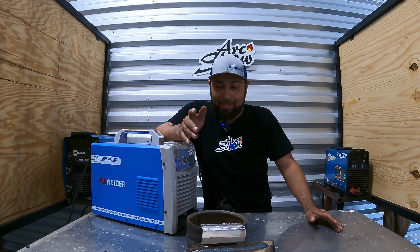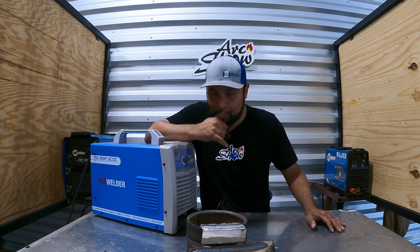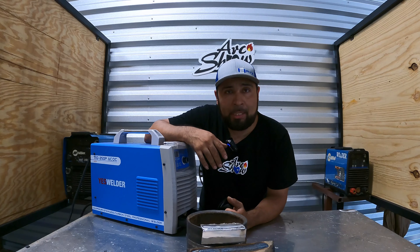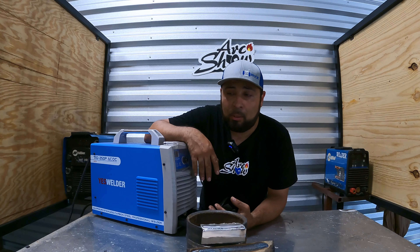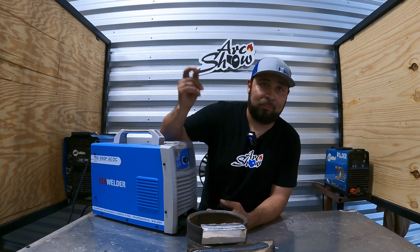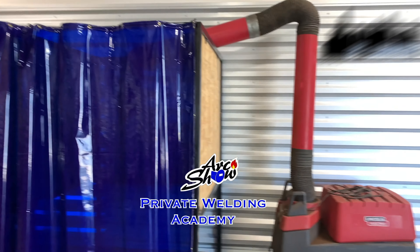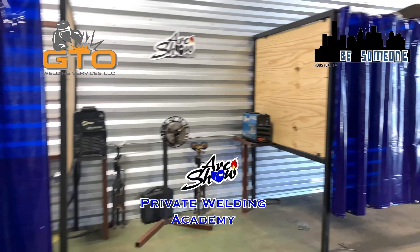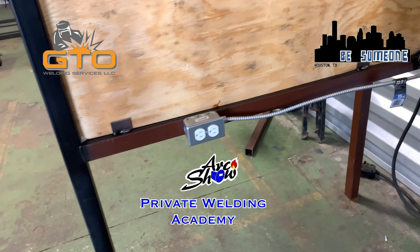I hope you guys like the video. A lot of things are coming, including my own welding school. When I'm not using my PPE in the videos it's just because I'm doing something quick, but when it comes to teaching we will have proper PPE — safety glasses, face shield, welding hood, gloves, long sleeves, all that. The welding school is launching on October 18th. GTO Welding Services, a staffing and contractor company, is always looking for welders and they are giving scholarships for our welding school.